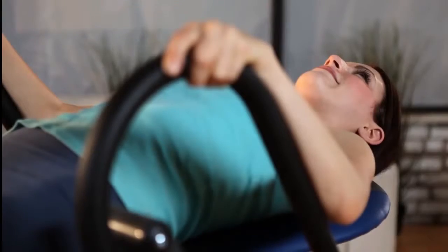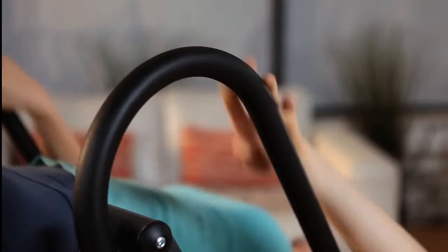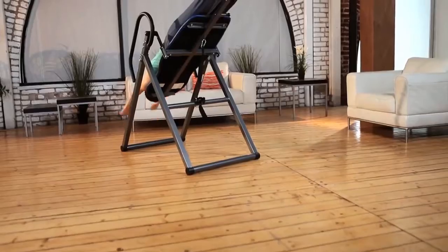Our ergonomically designed, long, foam-covered handlebars allow you to easily return to an upright position.